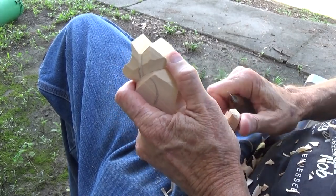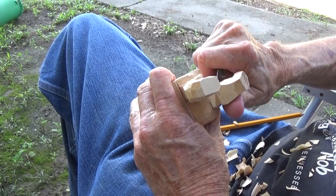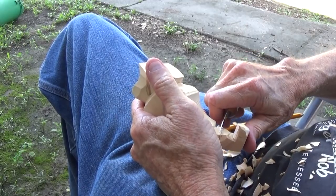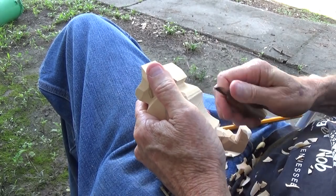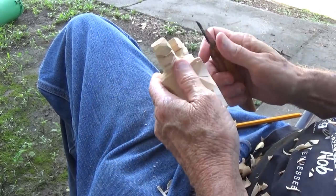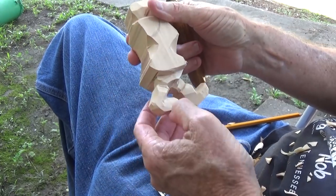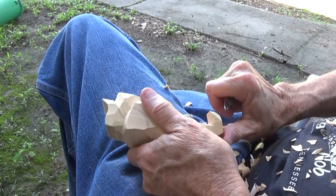Now we want to go ahead and come across here and take some away, do the same back here and in the front. We want to bring the leggings down thinner than the boots themselves. Now we're beginning to see the situation here — look at that, see? We're just going to kind of shape the boots a little bit, but we've got them down and that's what we want to do. Now we want to go to the body.